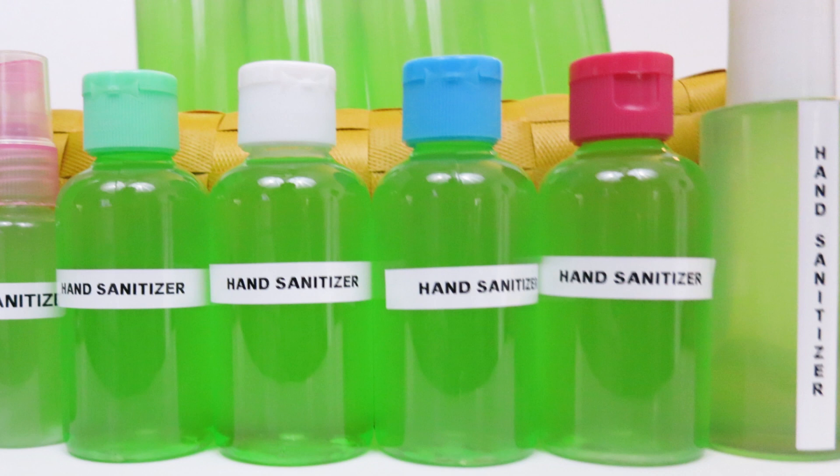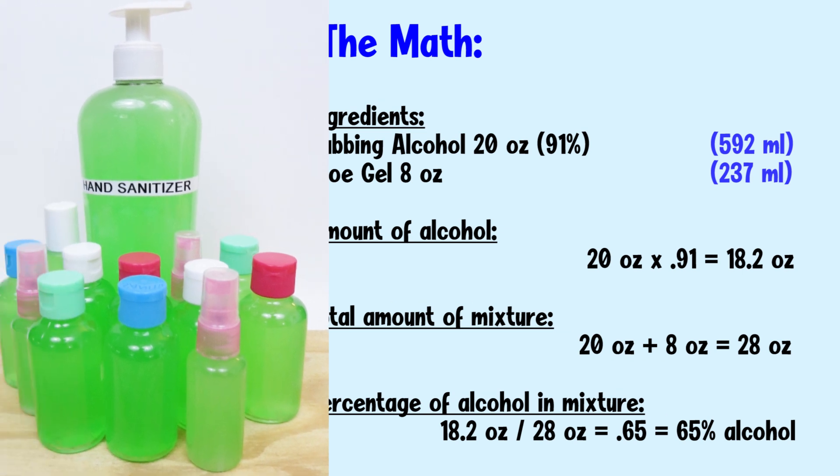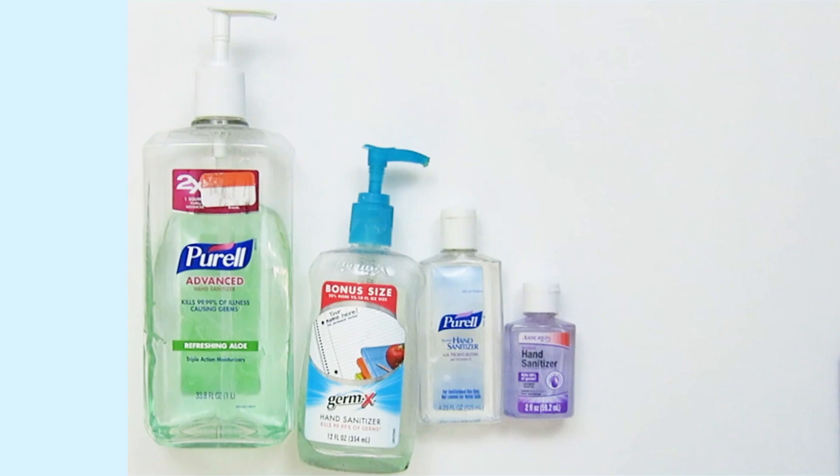They do not recommend people DIY their own hand sanitizer. That's not because it's not effective — it's because it does require a little bit of math to make the correct solution. But don't worry, I've done the math for you. We will make hand sanitizer with 65% alcohol content, which is better than what you can find on the market today.